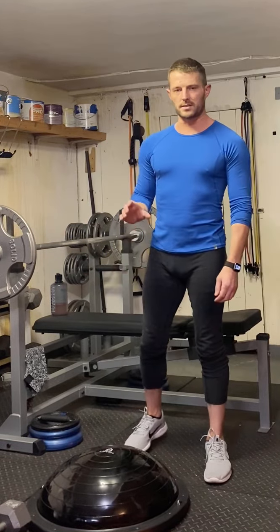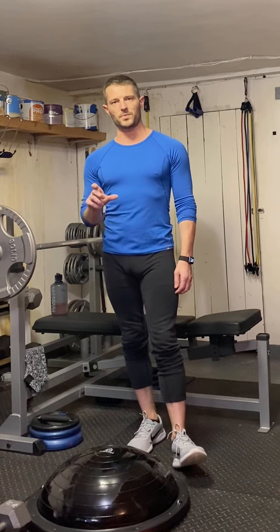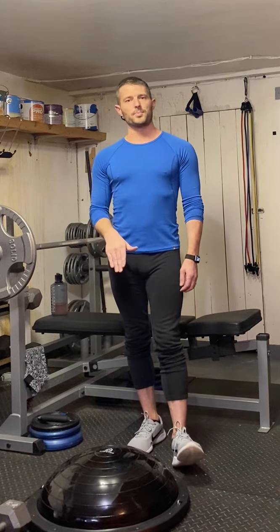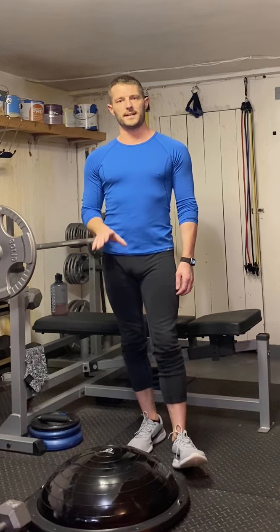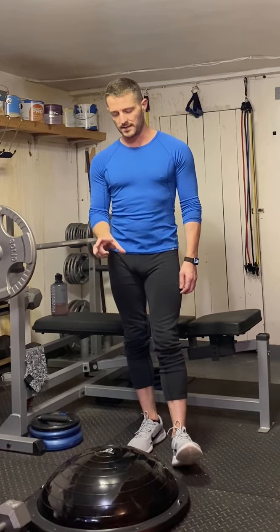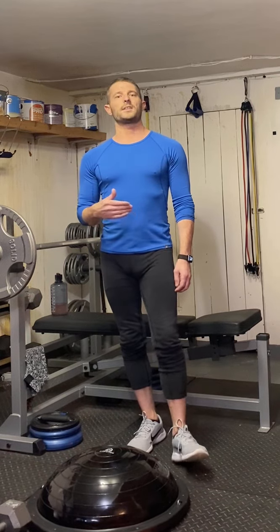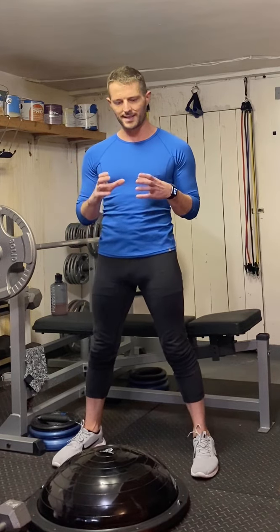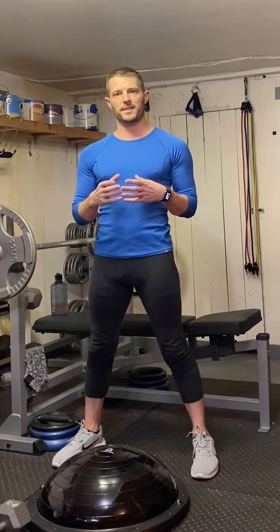The point of this video is to show that we all start at the same place whenever we're working out and trying to do different exercises and using different pieces of equipment. I am not super great with single leg positions on the ball side of the BOSU. What I'm trying to do is increase my muscle around the ankle and increase stability within the legs.